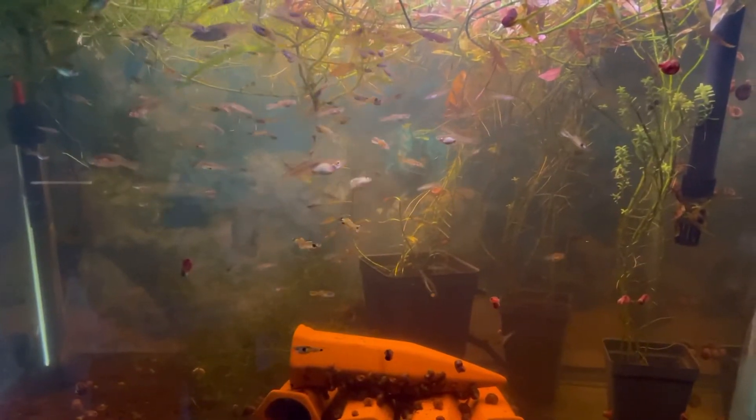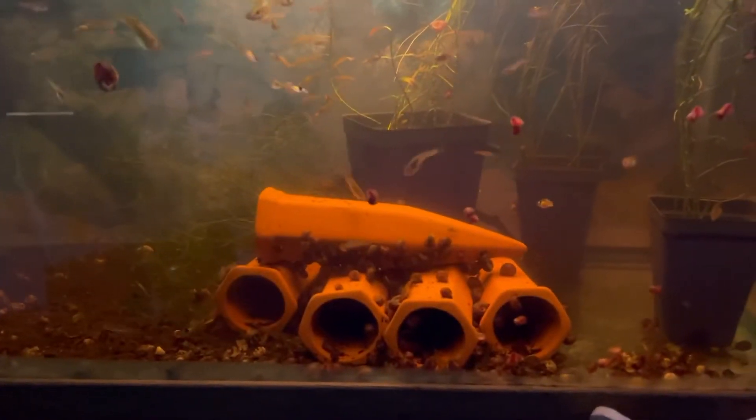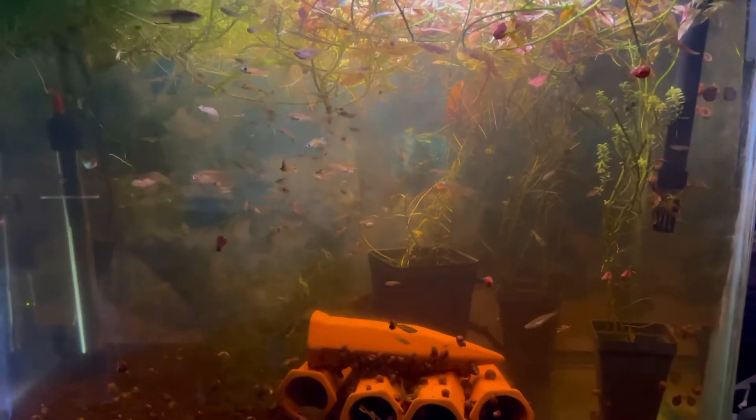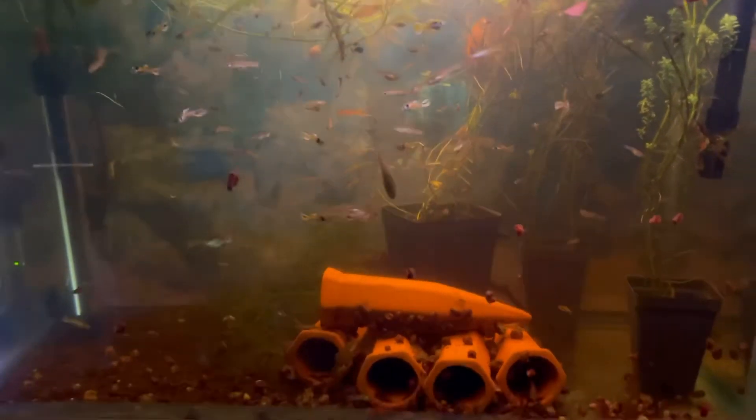Here's the last tank — a 20-gallon with a bunch of rainbow tiger endlers. I just moved the super red bristlenose to the 30-gallon. This tank is getting replaced with a 75-gallon, and all these fish are going to my friend who's also my business partner. He's going to be breeding these rainbow tiger endlers in a pond. These were bred by Lucas Brents — a really tough strain to get — and I got them from him a while ago; they're doing great.